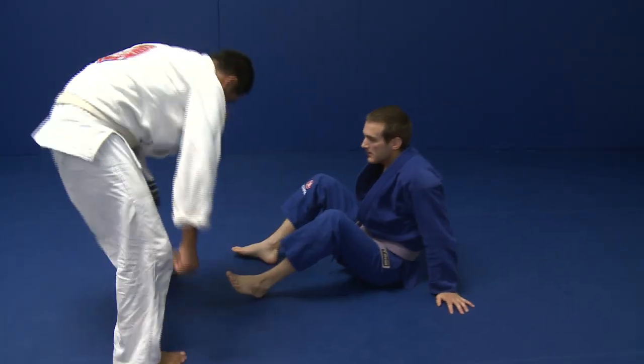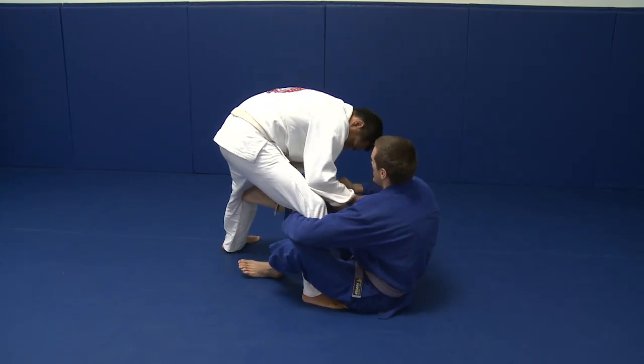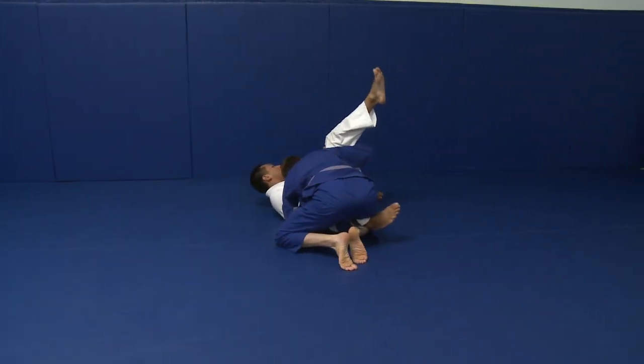Another angle. He's going to strip my grip before I can feed it and I snag it. I come underneath and work to pass the guard.